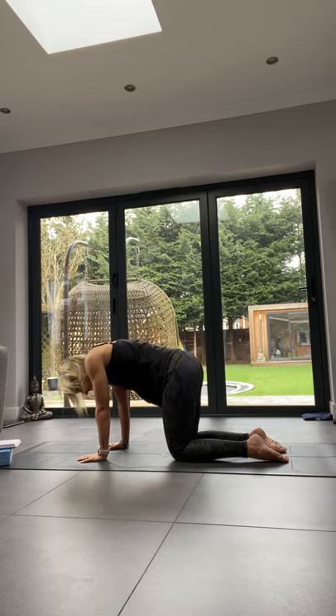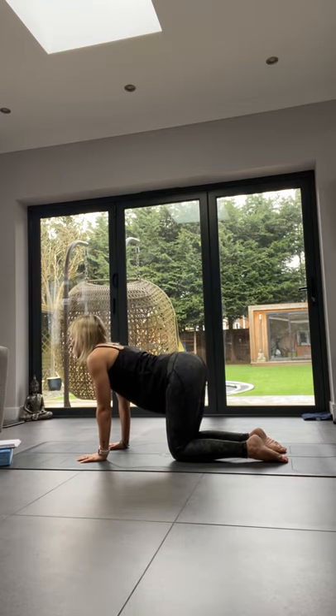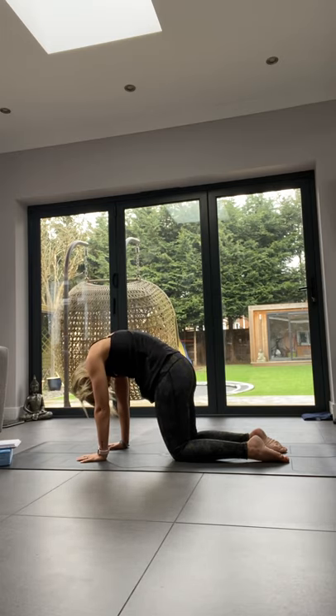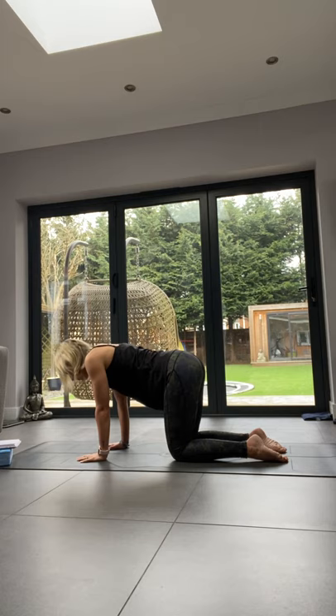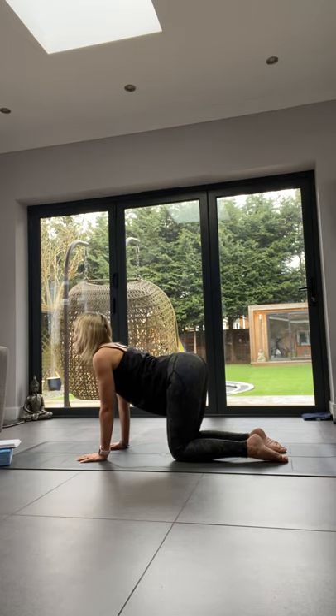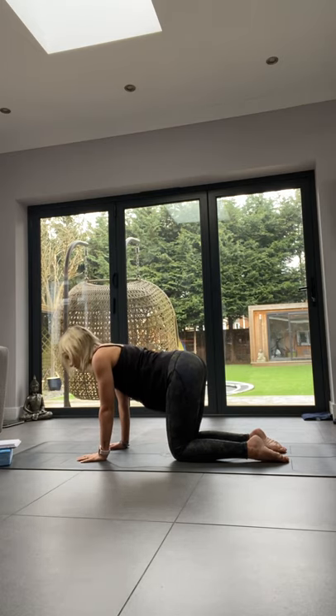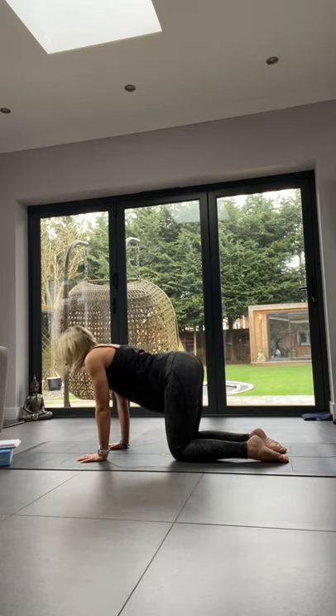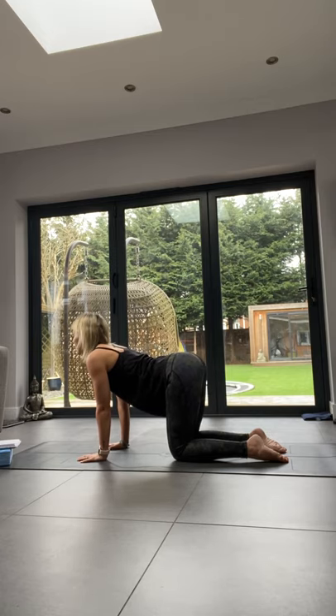Inhale up, exhale down. Go with your own breath. As you inhale, feel your shoulder blades slide down your back, and as you exhale, feel yourself pushing into the floor. Remember to keep your belly button pulled towards your spine to get your abs working.